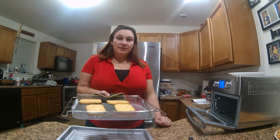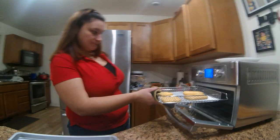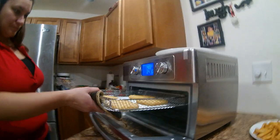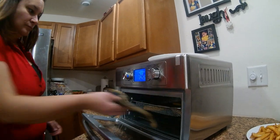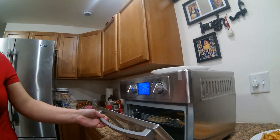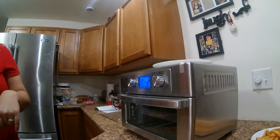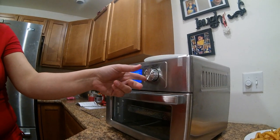Hello YouTubers! Using the air fryer for the second time — daughter decided she wanted hash browns instead of french fries, so I am throwing in some hash browns. It's already set to 400, and I'm going to turn the timer down just a little bit.